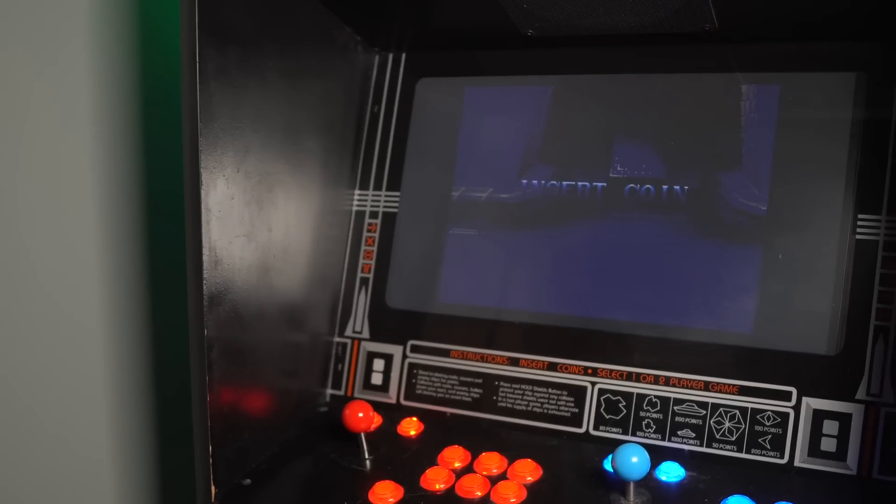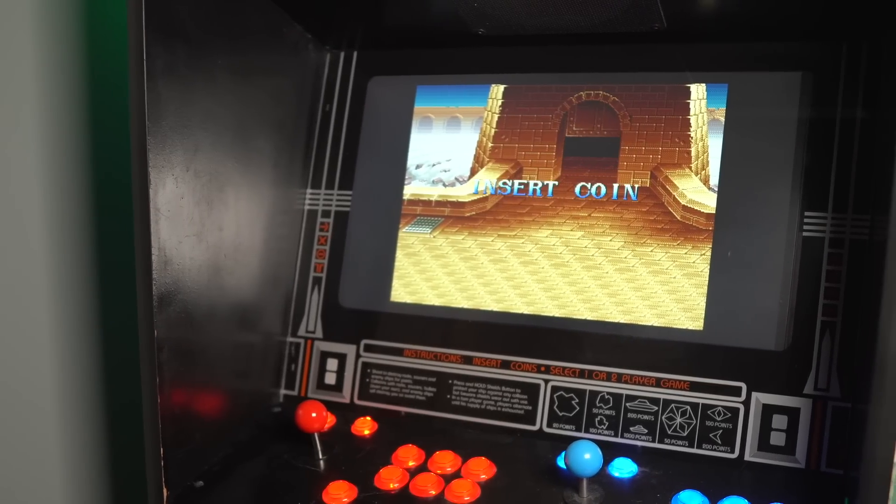If you know anything about Asteroids Deluxe, you know that the original controls don't have joysticks, and it certainly doesn't have two joysticks. So I had to take the original console out and replace all of that stuff with homemade stuff. I bought the joysticks and stuff online — there are links in the description for all the stuff I'm using today. I went to my dad's house and used his tools, because I'm not handy. He helped me make this wooden console for the arcade.